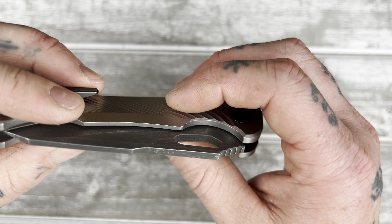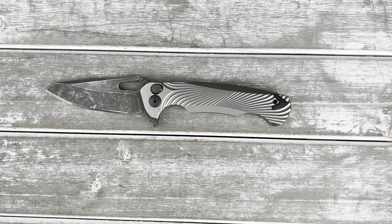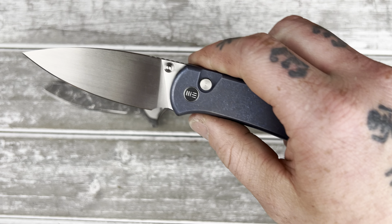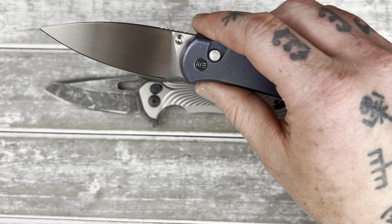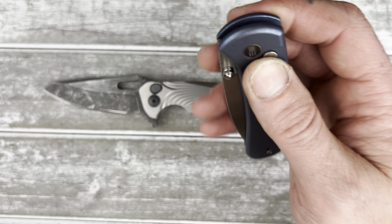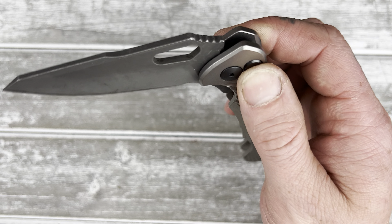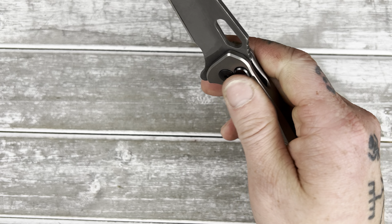It actually creates a pretty good detent. As far as button locks go, this is a good detent. I wouldn't call it 'weak cubit strong' — the weak cubit is now the benchmark for how a button lock should feel because it has the stiffest detent on a button lock I've ever felt. It's not quite weak cubit strong, but it is a much better detent than a lot of other button locks I've tried.